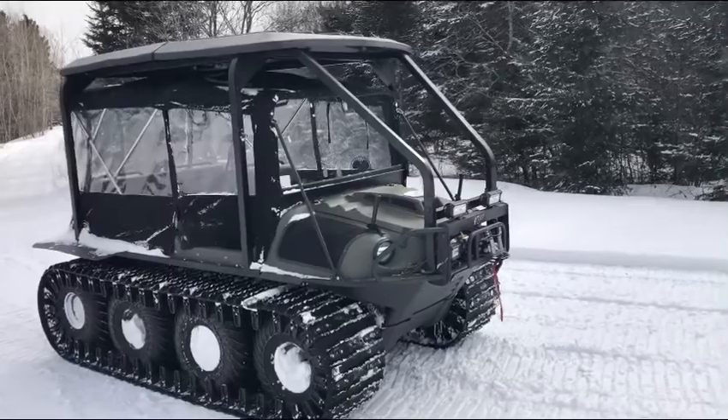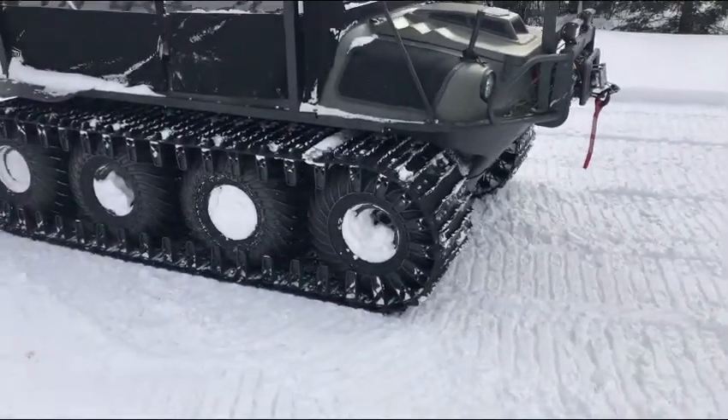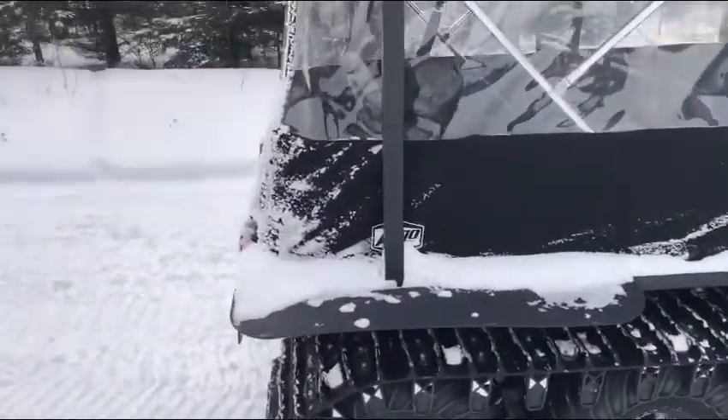It goes through snow pretty good. It's got 20-inch rubber tracks. You don't get stuck with this. It's one of my best purchases.